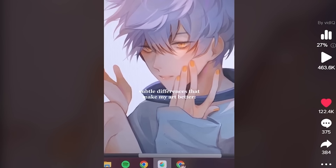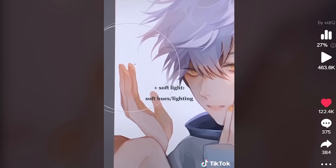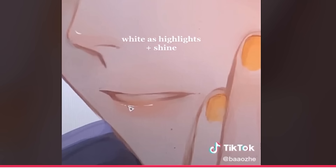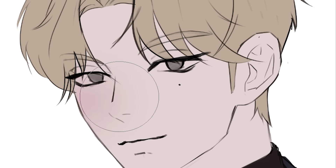Subtle differences that make my art better. So first we have adding shadows, then this soft light thingy, then random spots of color, and finally these geometric shapes. Oh, and highlights on the juicy lips. Very good tip. Nice. Well, I have this work in progress, let's try it out.